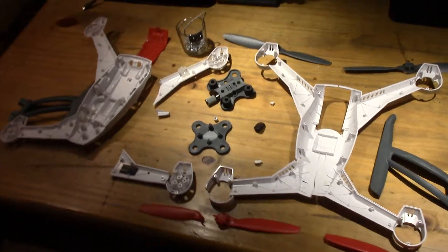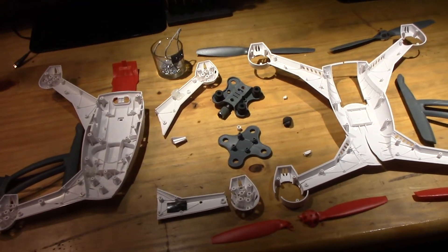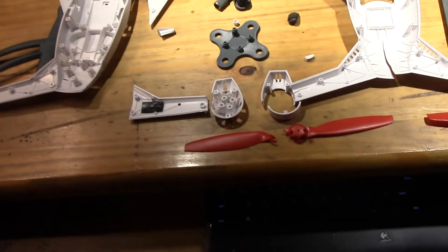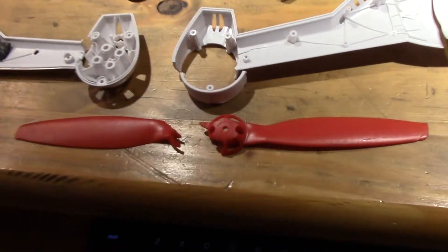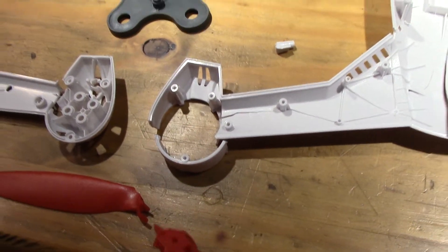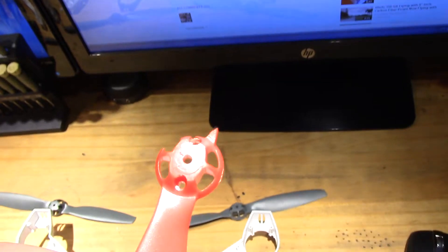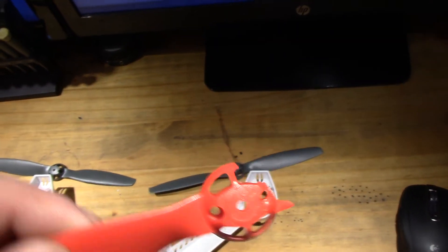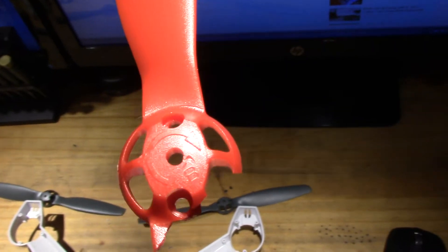Horizon upgraded these to much stronger B-type props. My QX came already with B-type props. And it's always the red ones which are breaking. Looking at my little prop here, it is a B — a B-type prop right there.